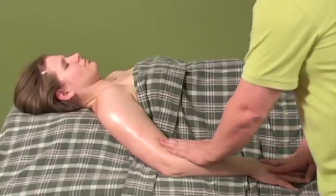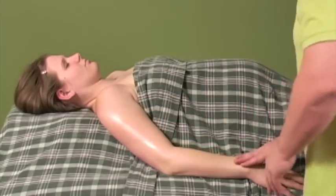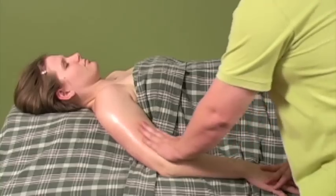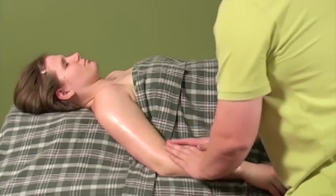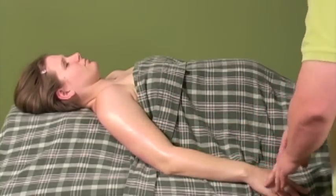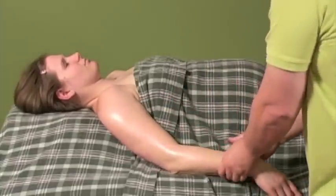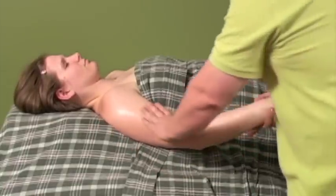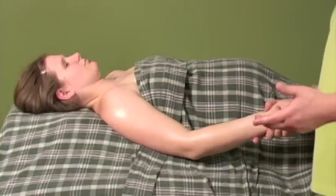Now we're going to go up the arm. For a more circulatory type of massage, just glide up with a little bit more pressure and back down with a little bit less. In general, with the limbs, you want to make sure you go up toward the heart with more pressure and back away with less — again, for circulatory massage.